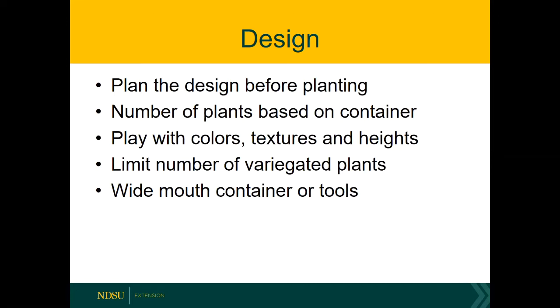Don't forget to play with colors, textures, and heights — you want there to be some sort of contrast. As far as variegated plants, maybe put one in the container; if all the plants are variegated, it's going to look way too busy. As you start planting, it's a lot easier in a wide-mouth container because you can just reach in and use your hands. If you are using a more narrow container, you might have to get out your tongs and may even have to devise some other tools.